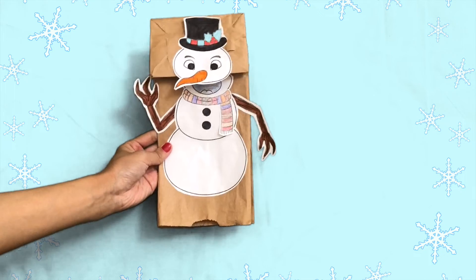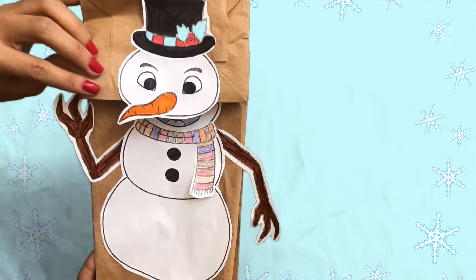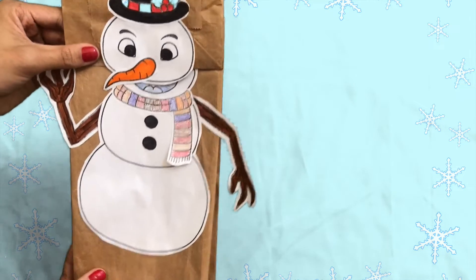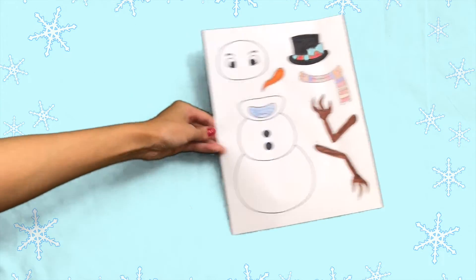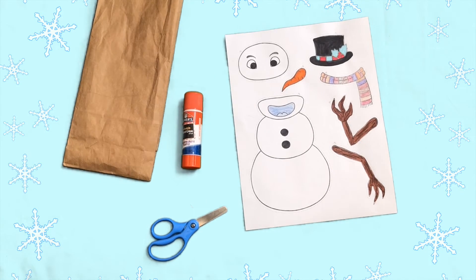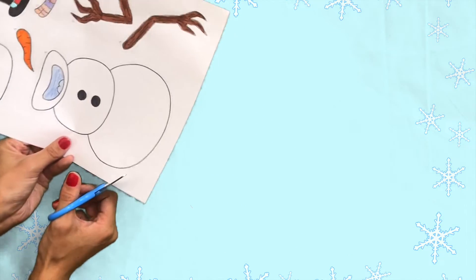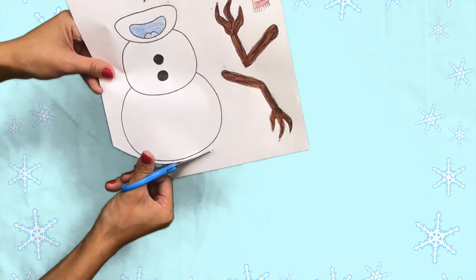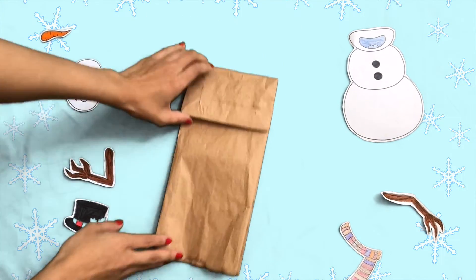Last but not least, celebrate the excitement of the holiday season with Twinkle's brilliant Paper Bag Snowman Craft. It is sure to spark creativity and help develop those all-important fine motor skills. You'll need our snowman cutouts, glue, scissors, and a lunch-sized paper bag. First, cut out the snowman cutout pieces. Before you glue the snowman onto the paper bag, you'll need to flip it to the correct side.